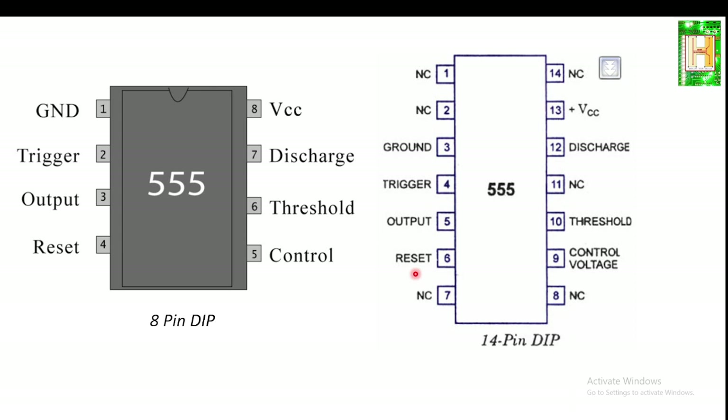It is one of the most remarkable integrated circuits ever developed, developed in the year 1972 by Signetics Corporation. It comes in a single 8-pin DIP or a dual 14-pin DIP package. It is also available in a low-power CMOS version, like the ICM7555.